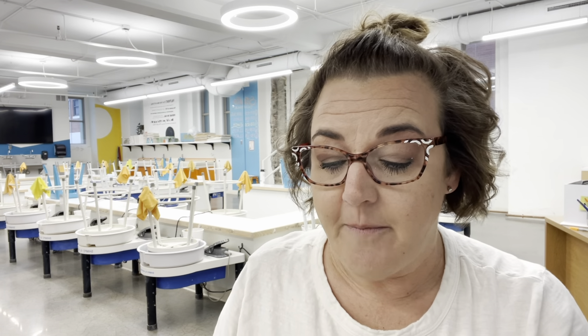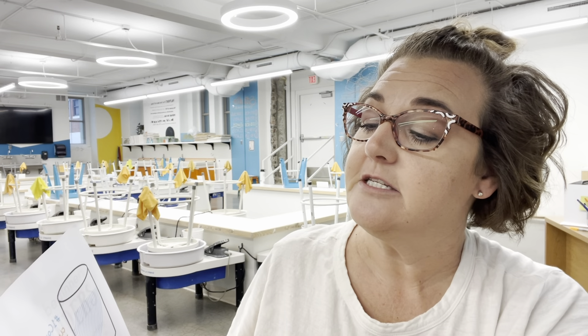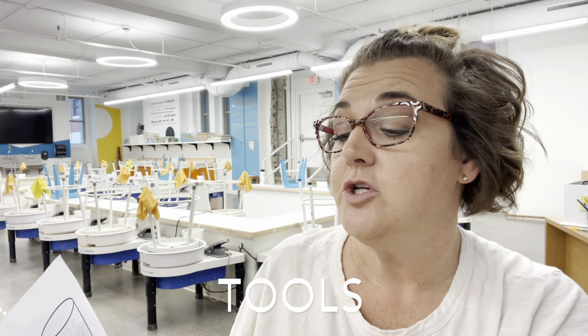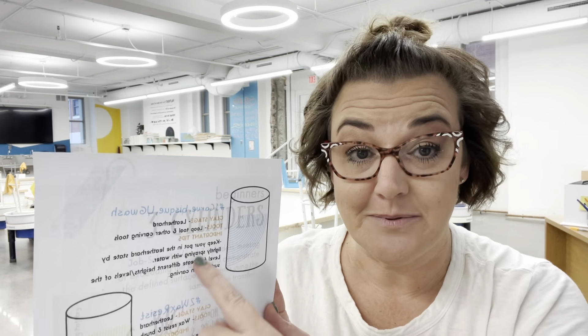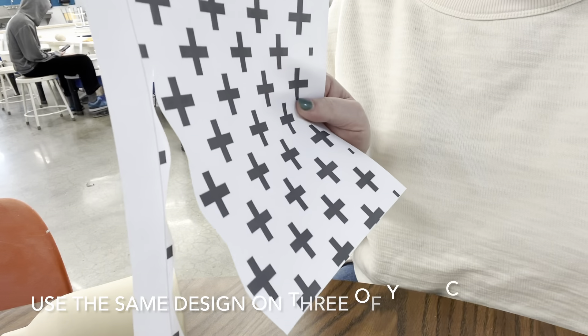I'm going to show you in more detail how to do these techniques. Your project plan tells you what stage the clay needs to be in, what tools you should use, and important tips. Make sure you're reviewing this before you start your own project. Okay, so I'm cutting out my design that I'm going to use on all three of my pots.